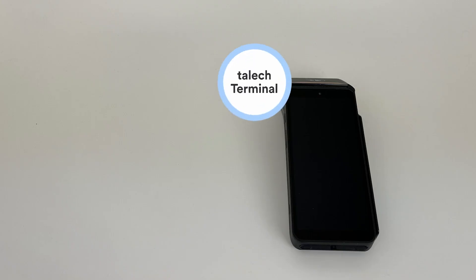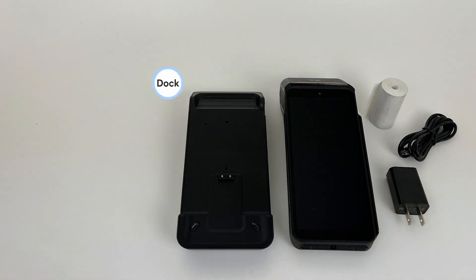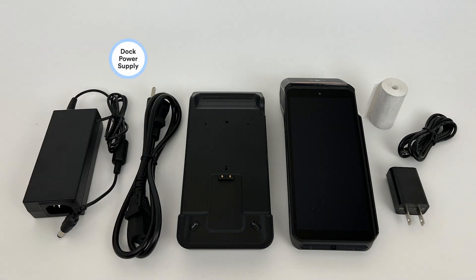Your TALIC Terminal device will arrive with a power supply cable, a USB wall adapter, and a paper roll. If you've ordered a dock, your dock comes with a power supply as well.